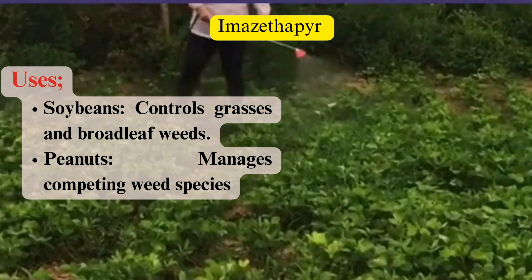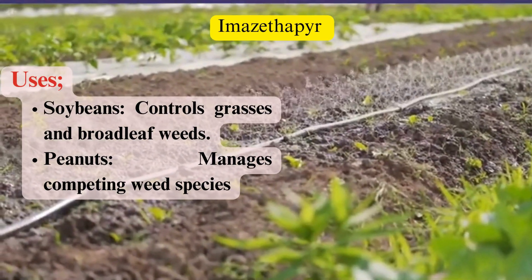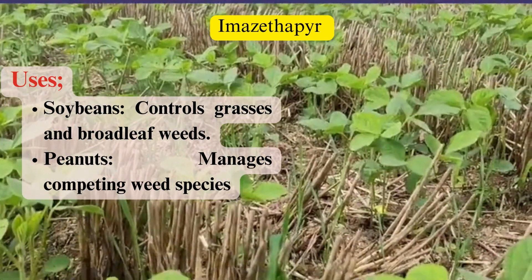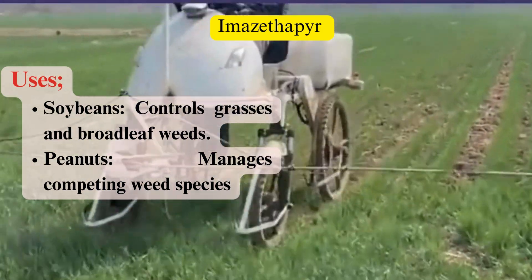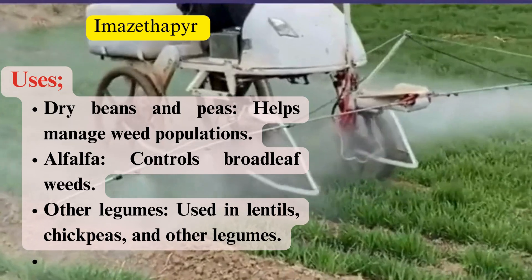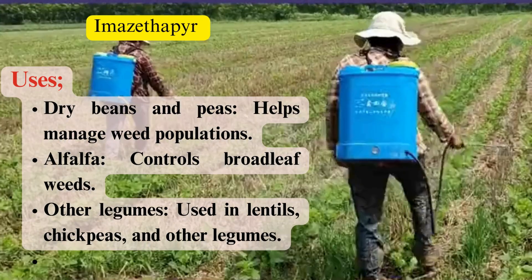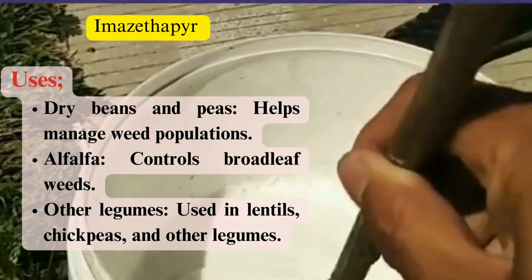Uses: Imazethapyr is used in various crops to control a wide range of weeds. In soybeans, it controls grasses and broadleaf weeds. In peanuts, it manages competing weed species. In dry beans and peas, it helps manage weed populations. In alfalfa, it controls broadleaf weeds. It is also used in other legumes such as lentils and chickpeas.